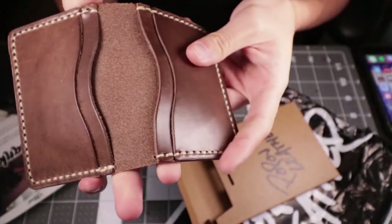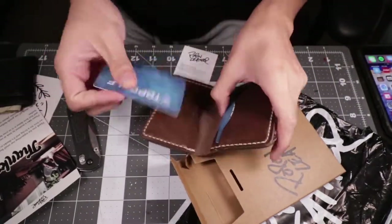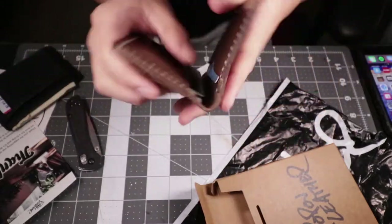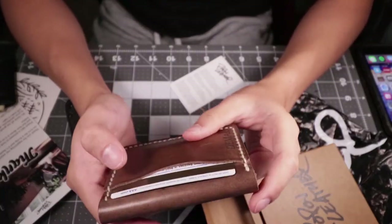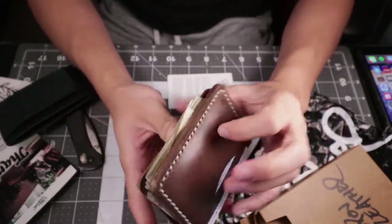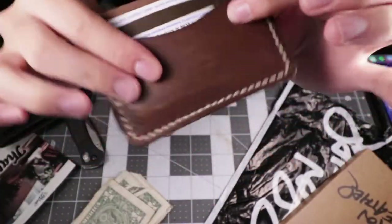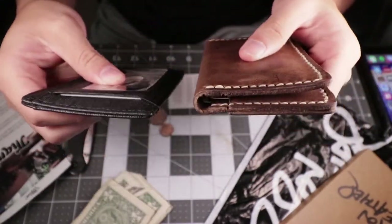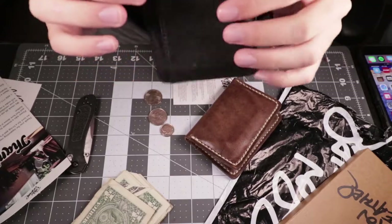This is a five-card wallet — it holds five cards, probably more than that, we'll see what you can fit in here. You can stick your cards in right here — you can have your ID on the outside or a credit card on the outside for easy use. And you can easily fit some cash just like this if you want to use it like a money clip and set it in your pocket, or you can fold it up and stick it into one of the slots — fits fine.